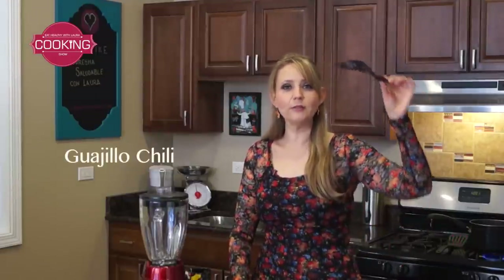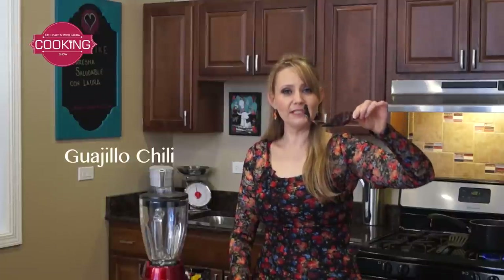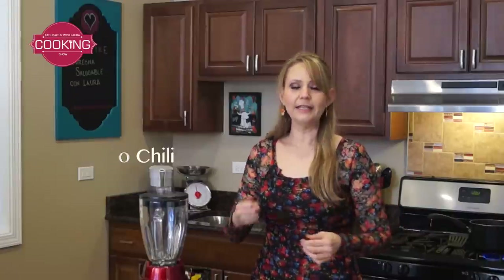This kind of chile guajillo — the one you see here — has more vitamin C than three oranges. So it's great for winter because it's going to keep your system working well and keep all the sickness away.